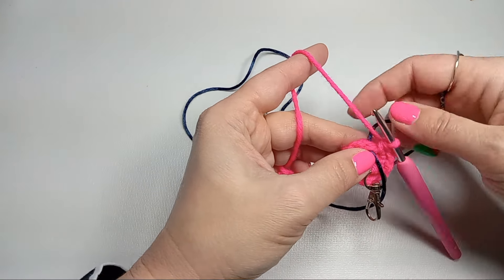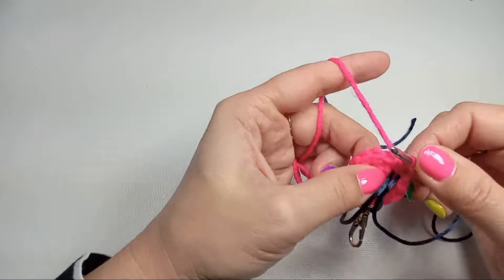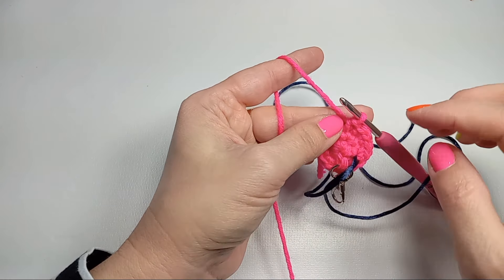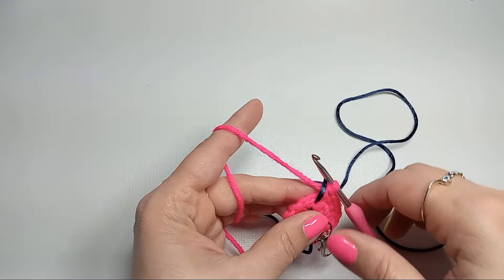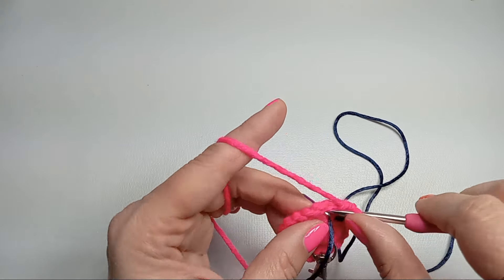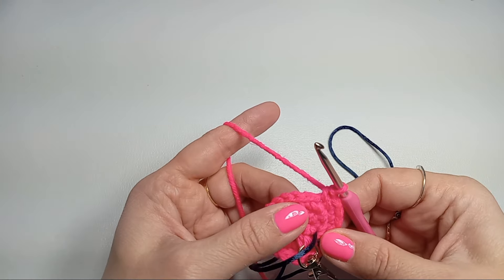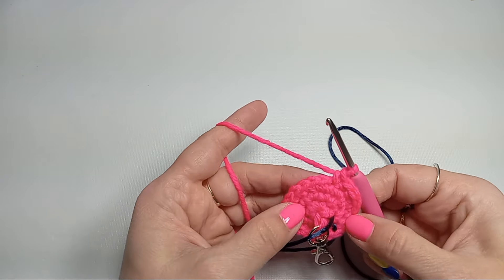The next row will be increasing every other stitch for a total of 18 stitches. Get your marker under your hook — the first stitch will get two single crochets and the next stitch will get one single crochet. Keep repeating that for six repeats. Row four starts with an increase: two single crochets into the first stitch, then one single crochet into the next stitch, one single crochet into the next stitch — so every third stitch will be increasing for a total of 24 stitches at the end of the round.